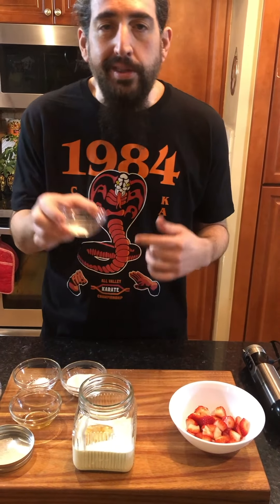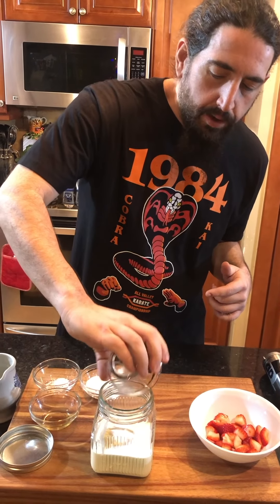Then we got some xanthan gum. I'm going to put that inside under the description — you can get it at Walmart or any of your grocery stores. Put a little bit of that.